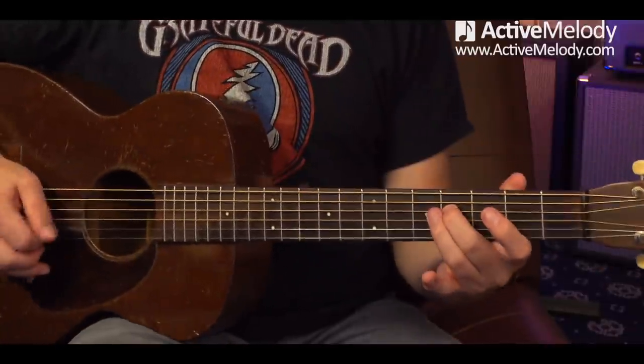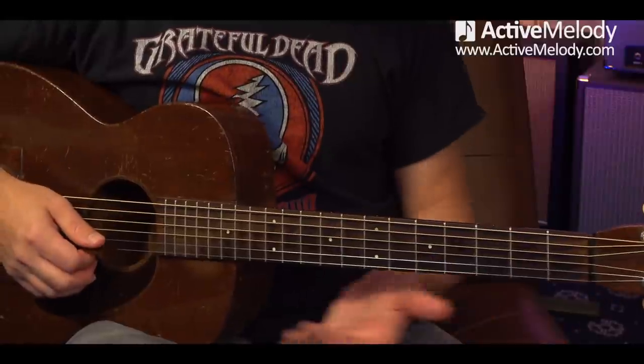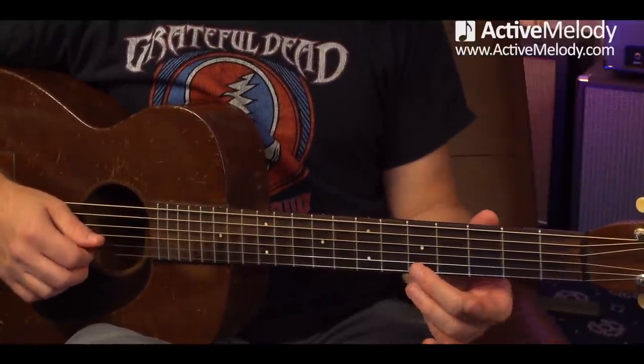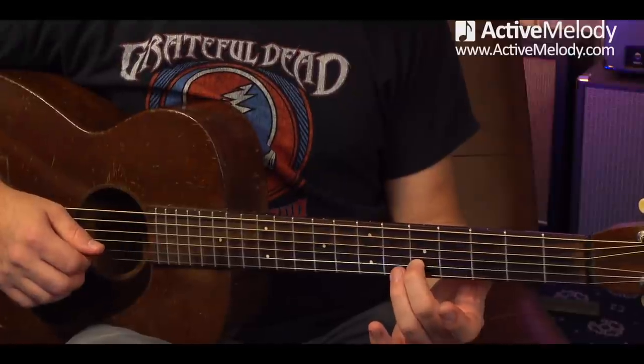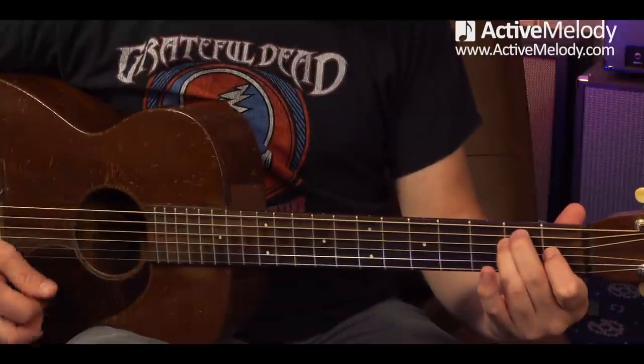A lot of what dissonance is is letting a note ring out while you create this tension - taking advantage of open strings. You take the note, go down one fret behind that note. You need an open string to do it this way. If you just go back and forth without the open string, it's not the same as having that clash. If I walked up to you and just played that, you'd think my guitar is out of tune. So you can take any open string, find the note, match it on another string, and then just go down a fret. You'd hear that in bluegrass, ragtime, blues. Music is just a series of tensions and release.